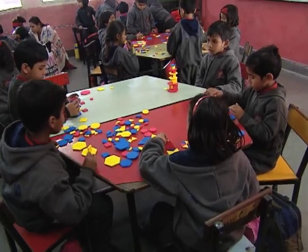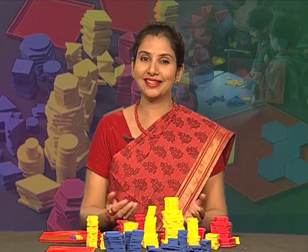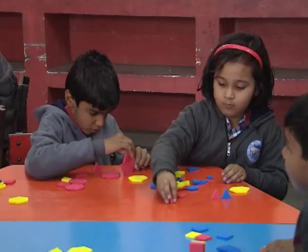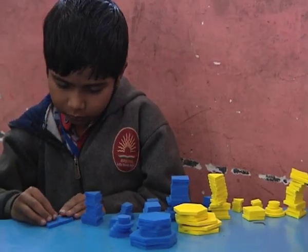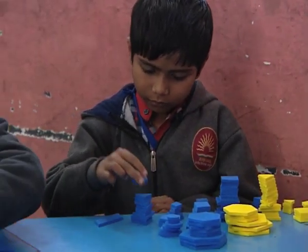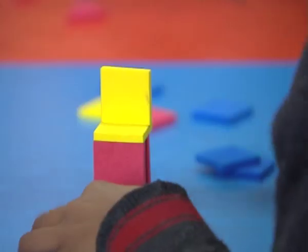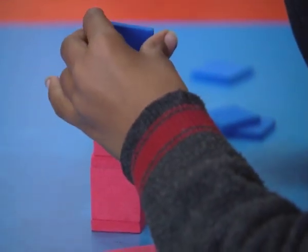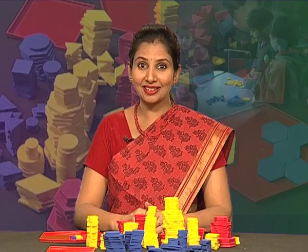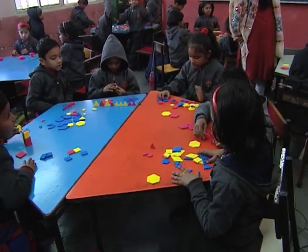Friends, recognizing, describing, and then extending are the important aspects for the understanding of patterns. It is important that children are provided with material for free play and given enough time to explore. As thinking is a continuous process, children do think and try the same activity later at home or the next day.